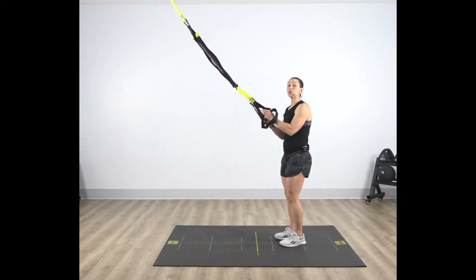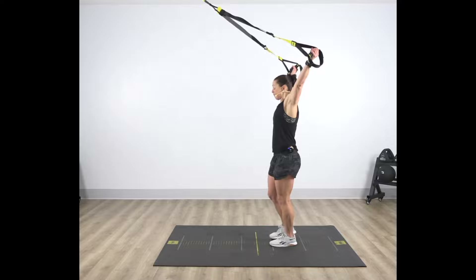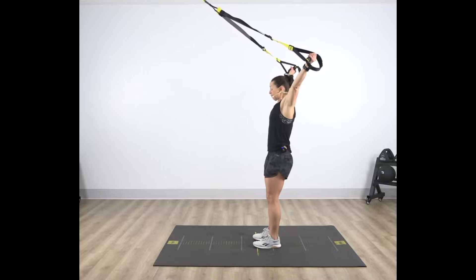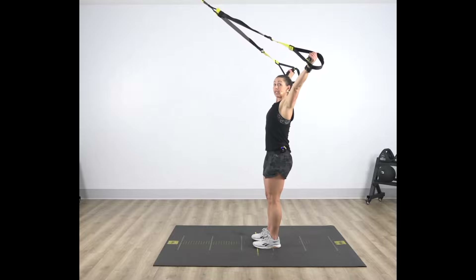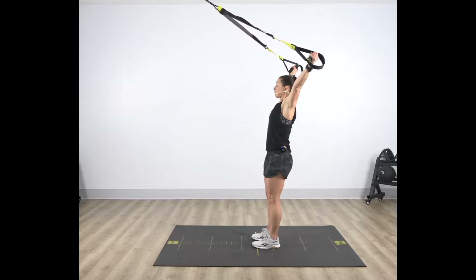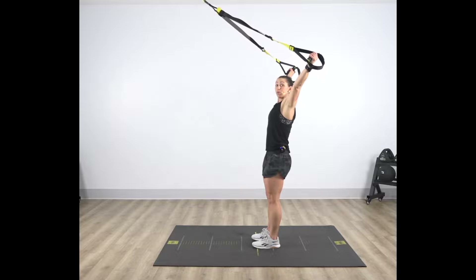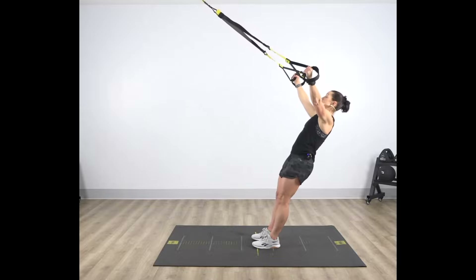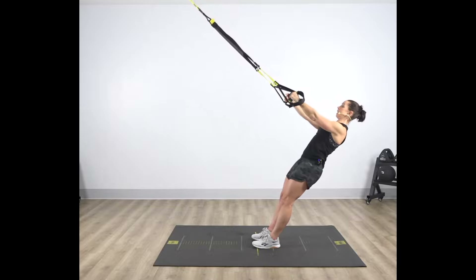We're going to bring our hands overhead into a Y position. With your feet slightly in front of your hips, pull your ribs down, and allow those shoulder blades to wrap around that rib cage nice and wide. With a firm grip and a nice tight engaged core, slowly fall away from that anchor point, bringing those hands down and in front.